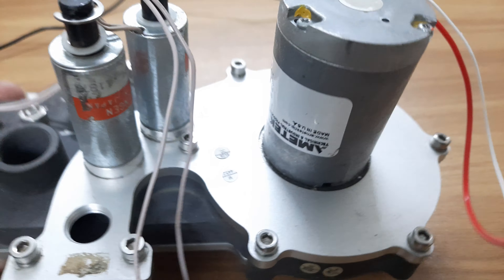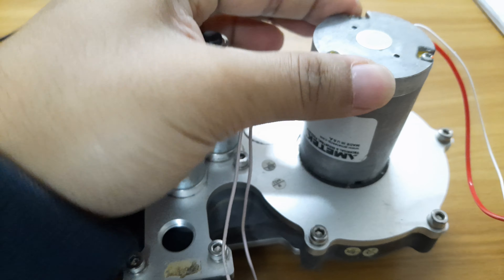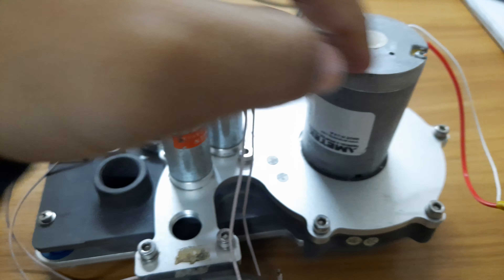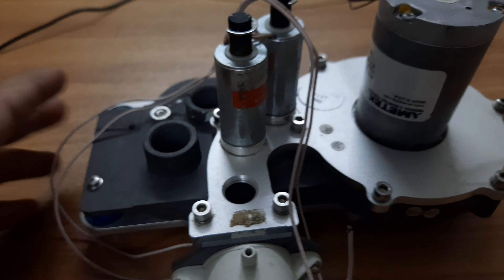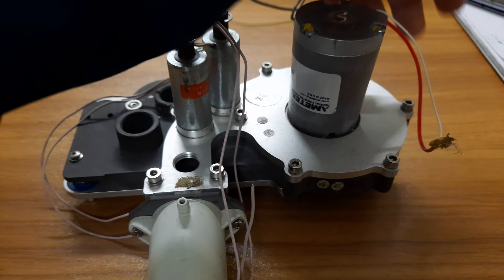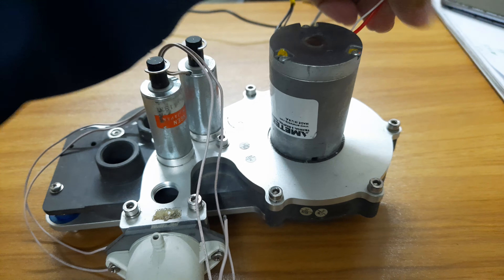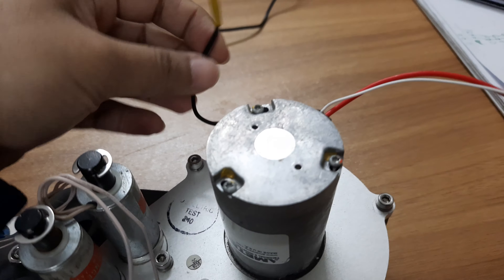This motor has a built-in encoder so that it can count the RPM of the motor, allowing the control algorithm to easily read the motor RPM. Here you can see the kind of connection.